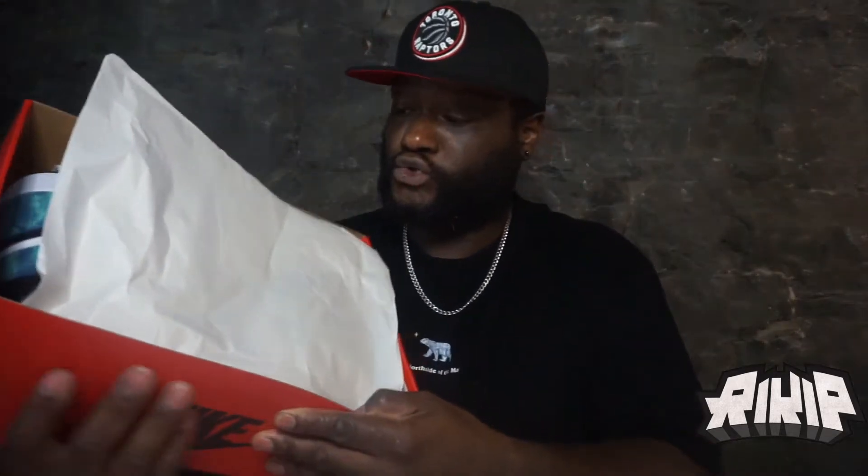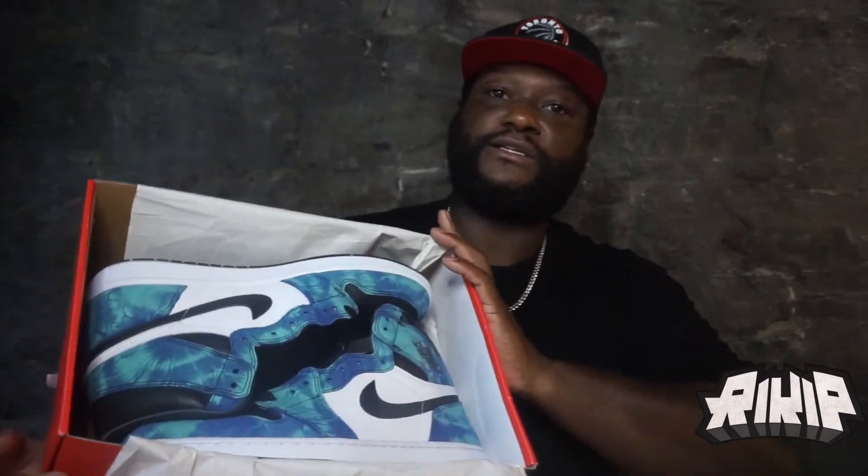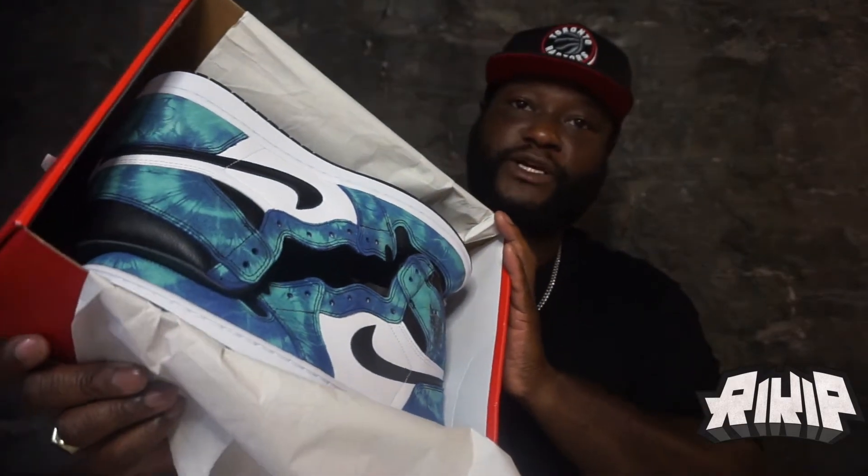These are actually nice, man. I like the colorway on these. These are nice — it's different, but it's cool. I like this tie dye Jordan One. Clean.